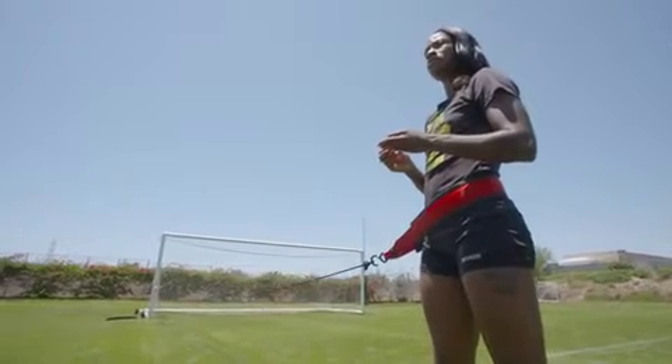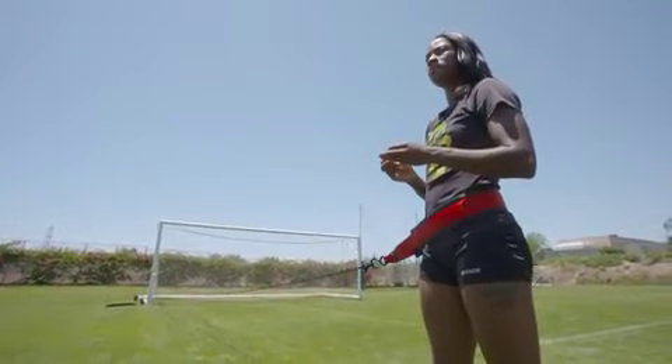Hi, my name is Shakia Pennick. I am a professional track and field athlete training for the 2016 Olympics. I'm here today at the StubHub Center in Carson, California.